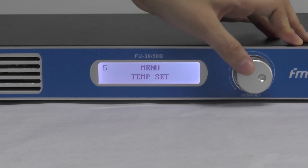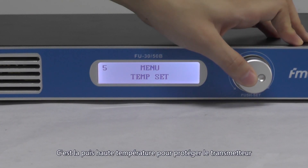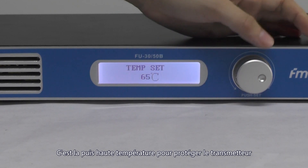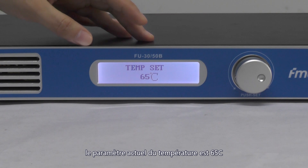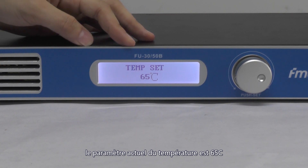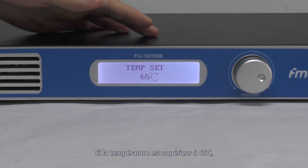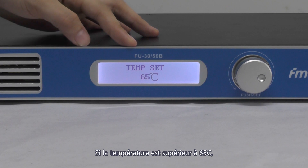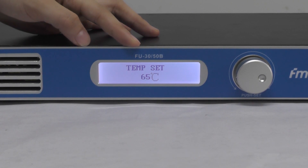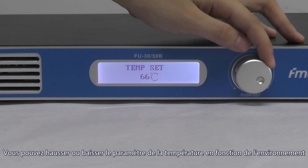The fifth is the temperature setting. You should pay attention that the temperature setting represents the temperature protection setting. Currently the highest temperature is set to 65 degrees, so if the temperature of the transmitter is higher than 65, the temperature limiter will start to work. You can adjust it higher or lower depending on the environment.